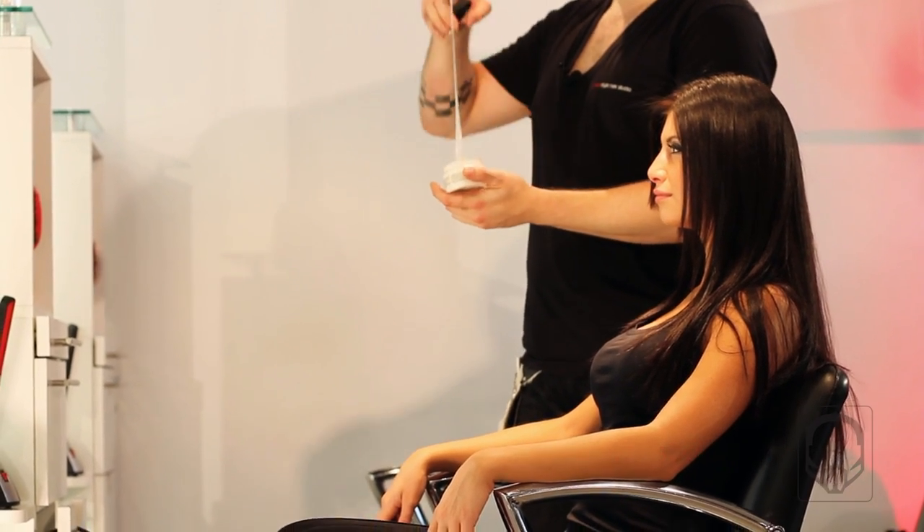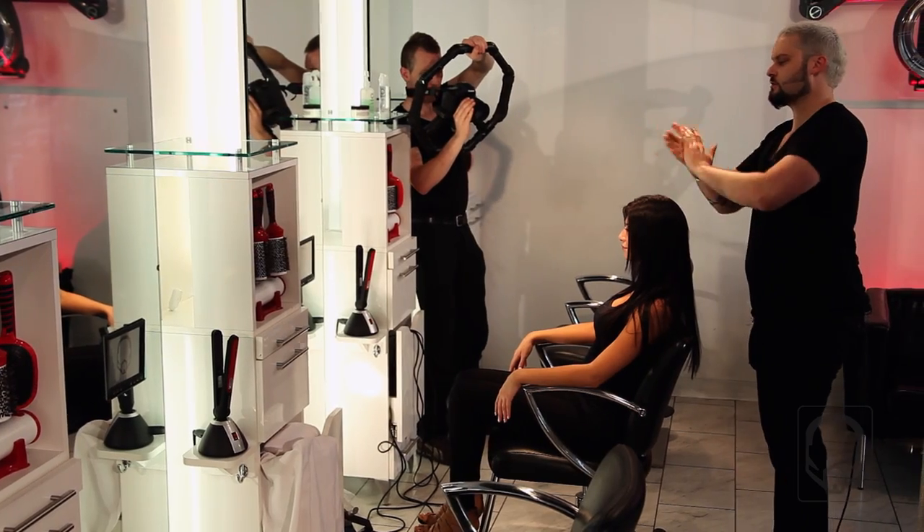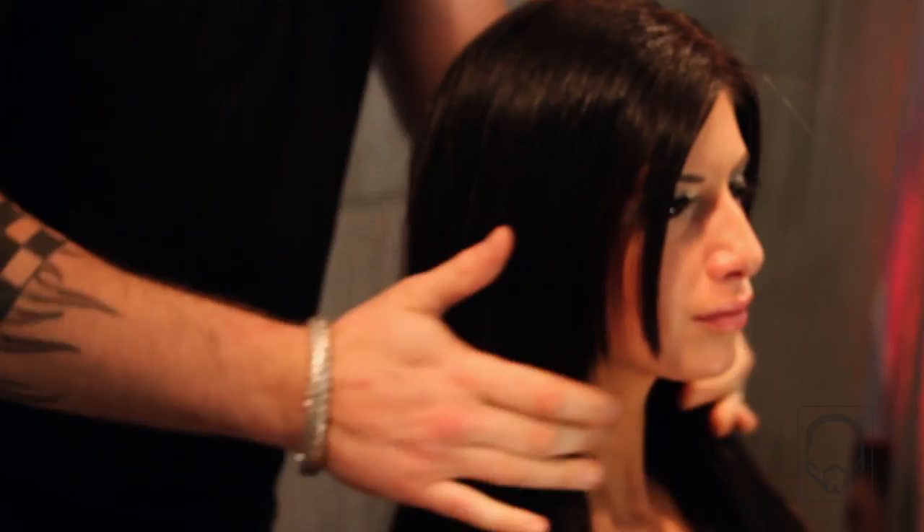We're going to finish this style using a little Transform. Transform is more of a sticky taffy — it comes out stickiest, but it has some duality to it. If you want to use it sticky, work it in your hands until it's more of a cream, and that will tame just those few flyaways. And that is a Straight Up blow-dry.